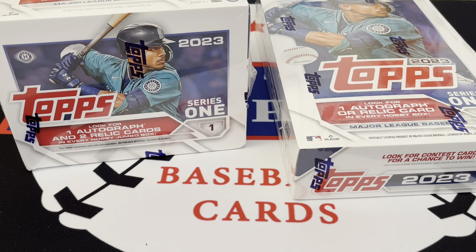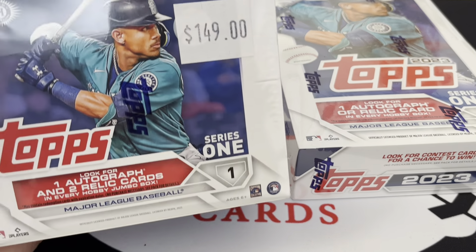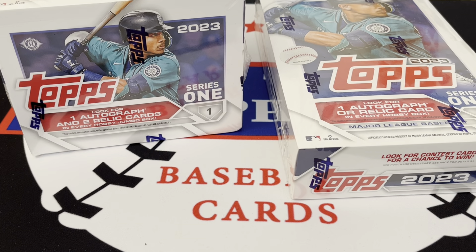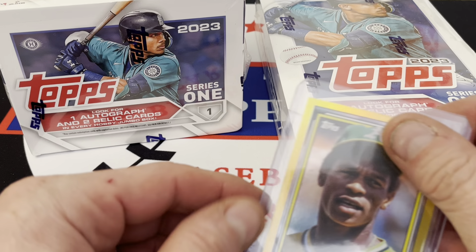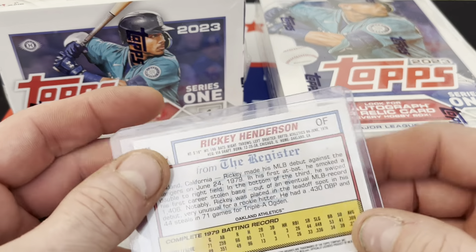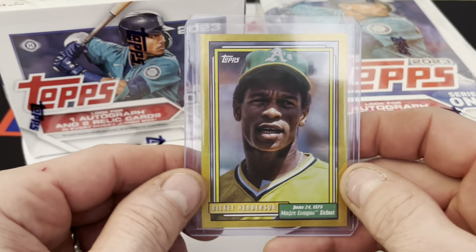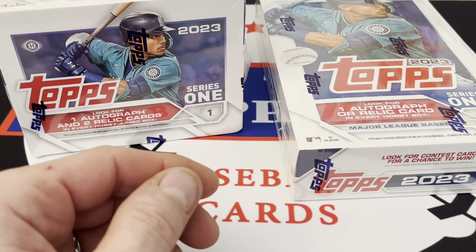What's going on everybody, Part-Time Ripper back for a brand new video. Today we've got some Topps 2023 Series 1 — a jumbo box and a regular hobby box. The hobby box was $80 and the jumbo was $149. I also spent another $60 on a very special card: a Ricky Henderson from Topps Archives, a one-of-one. First one-of-one, well worth it — that'll go nice in my collection.